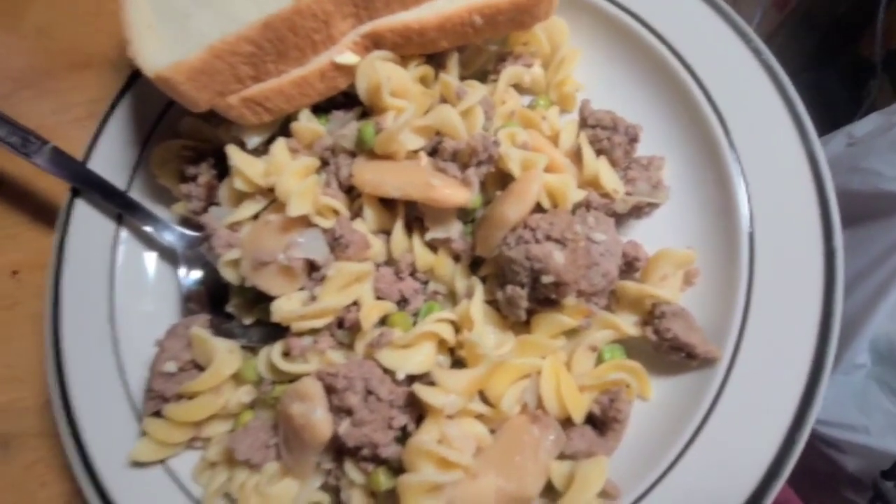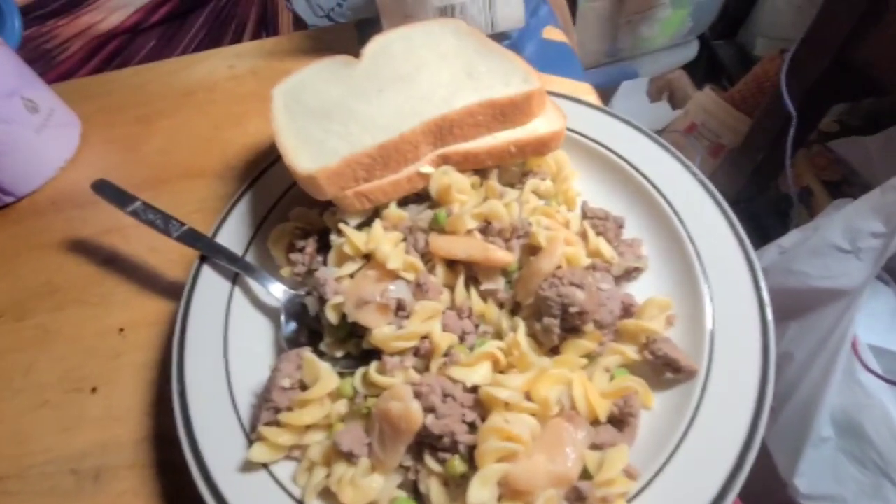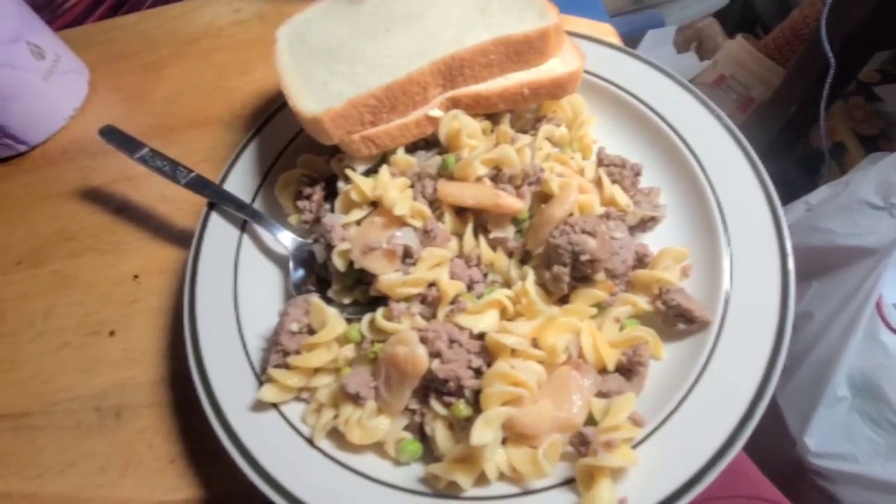So if you like it, try it. If you like butter beans, this is absolutely delicious. I'm gonna go eat — thanks for watching!